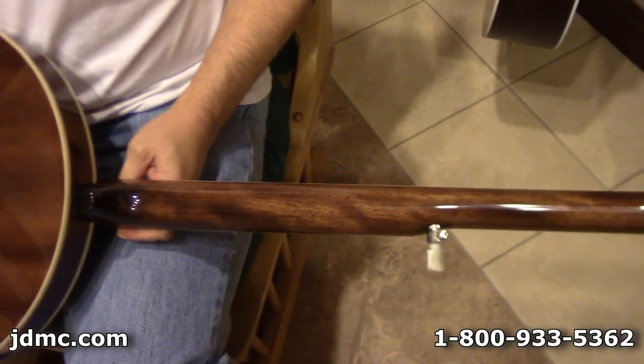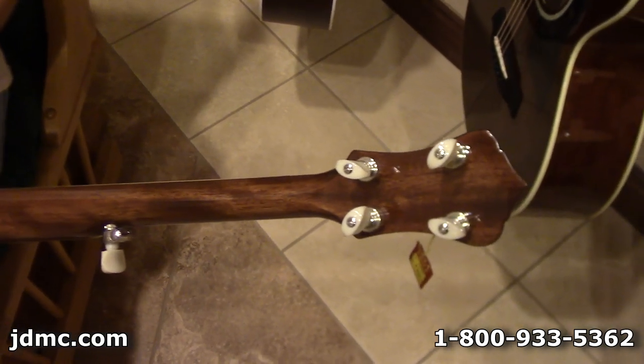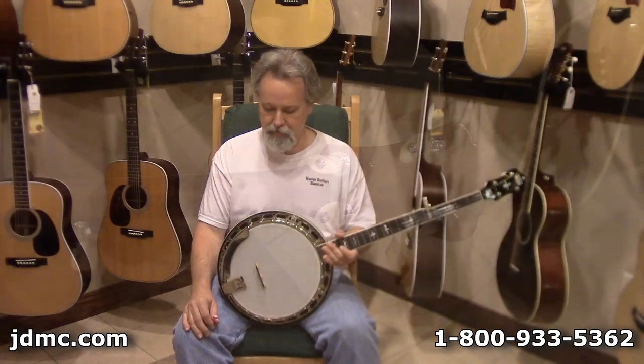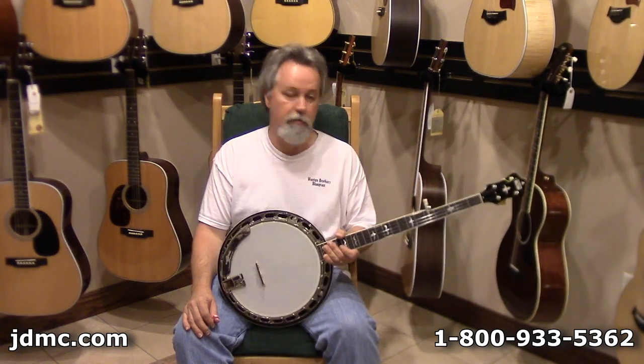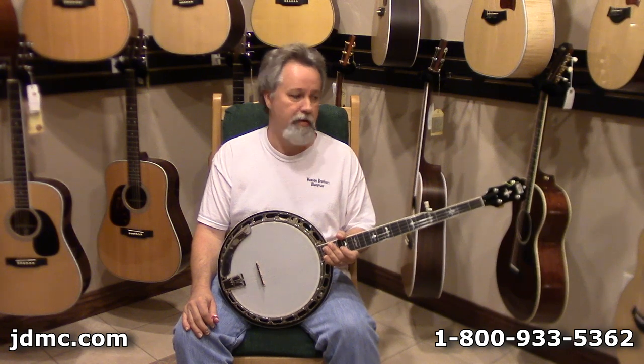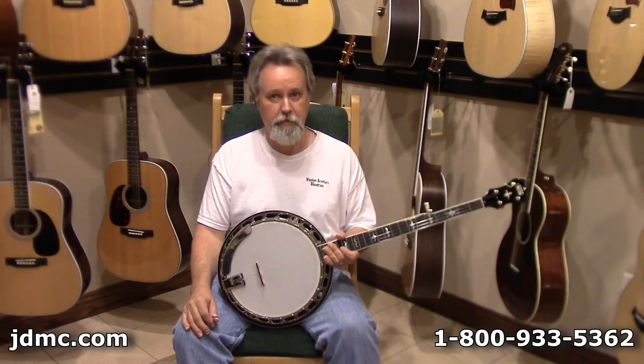These are built with options and appointments of much more high-dollar banjos. Any pro player can set one of these up and walk out on stage with it and do just fine. These things are really, really worth the money.